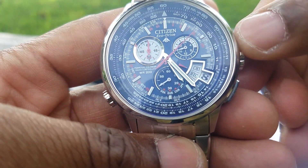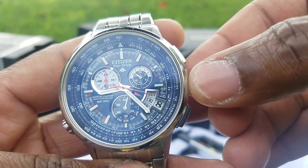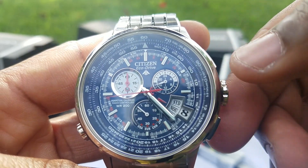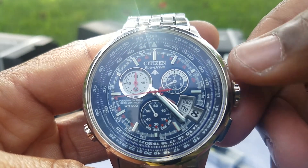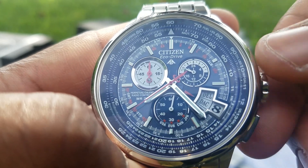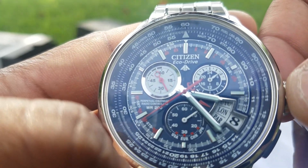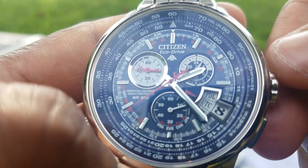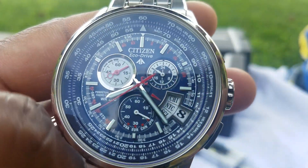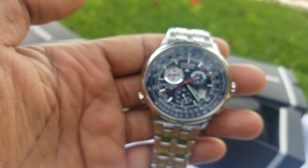Besides atomic time updates, this watch also has automatic daylight saving time adjustment and a 24-hour world time function. Pulling the crown lets you cycle through numerous time zones: Sydney, Tokyo, Hong Kong, Bangkok, Moscow, Cairo, London, Central Time, Rio, and New York — over 24 time zones to choose from, great if you travel a lot.